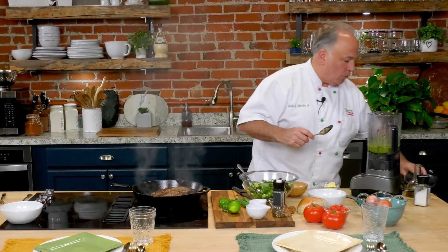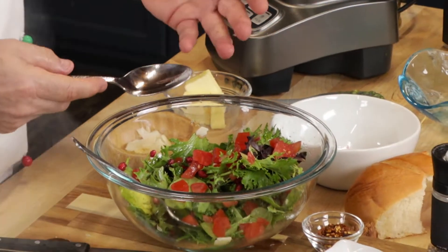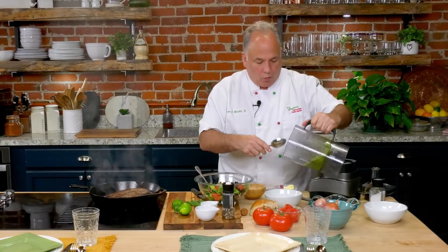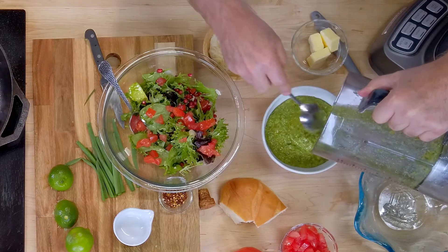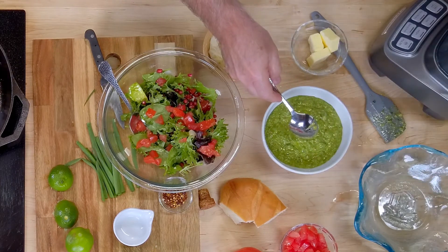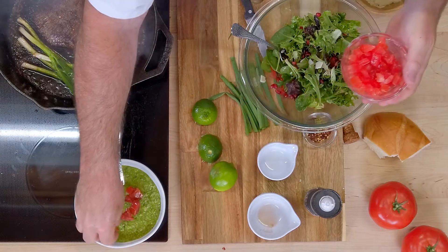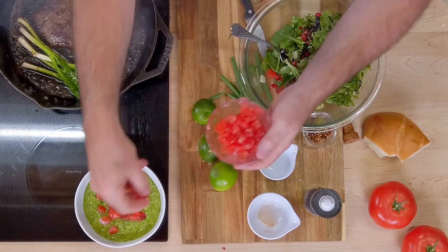Let me get some of this salsa — our tomato salsa. I'm going to add some of the tomatoes here, for a little decoration, but it's going to taste good also. Now I'm going to add my salsa to a bowl — we're going to serve this on the side with the meat. Some of the tomatoes and pomegranates right on top, because it is a tomato and basil salsa. Something different.